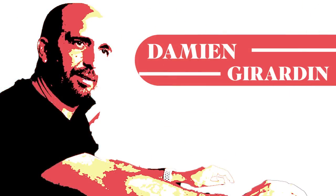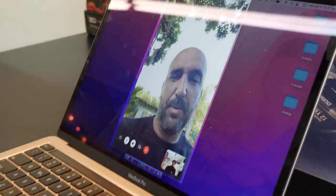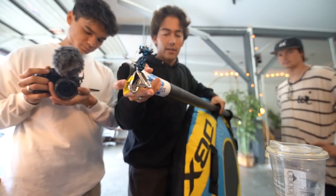Meet Damien Girardin, one of the most prestigious wind sports engineers in the world. As a seasoned veteran of kite designing, the sickos knew there was no better person that could help them craft and understand such a ludicrous design.